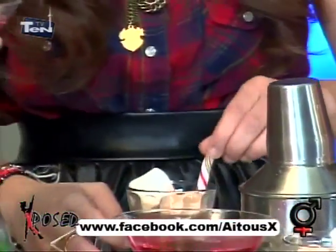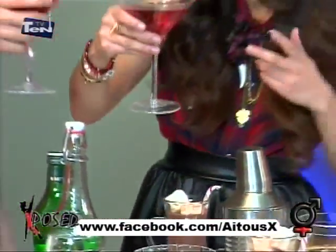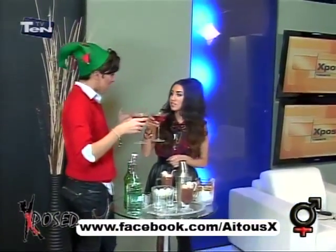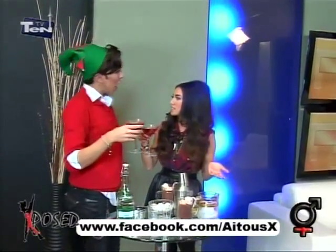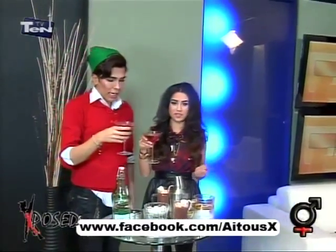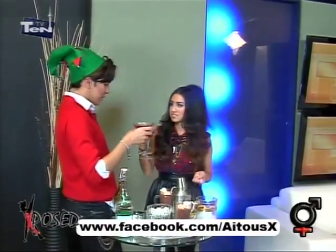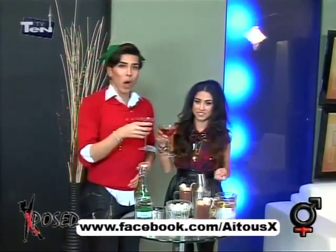Cool, oh my gosh. Do you want to try it? Yeah, let's try this. So, the Palm Cram — anor, which is pomegranate, and cranberries. A cup of ice cubes, half an ounce of cranberry juice, one ounce of vermouth, and half a cup of tonic water. And there you go. Cheers, Roma. Cheers.